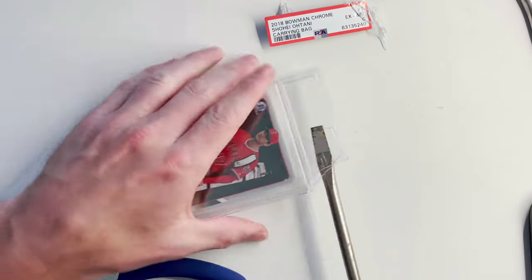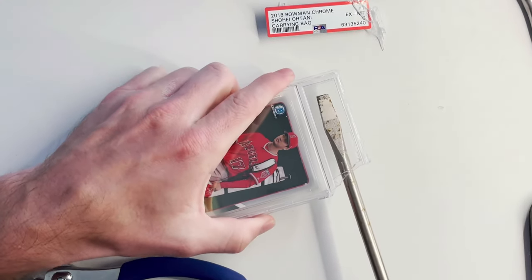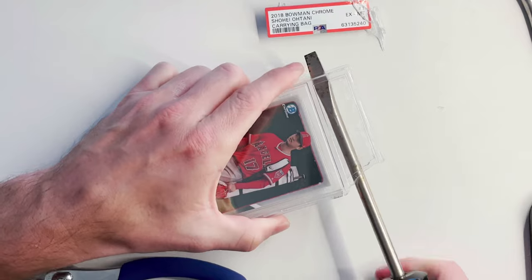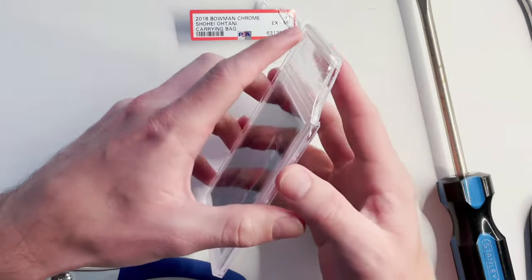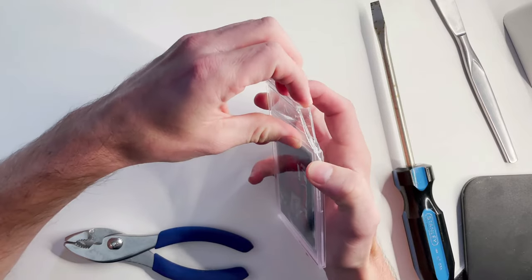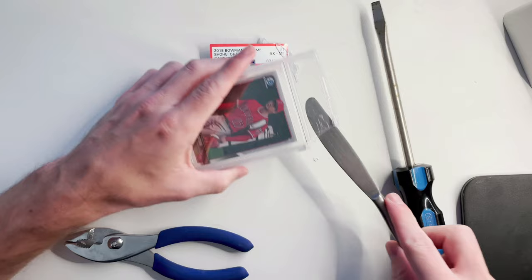So I want to apply some pressure, push this forward, begin turning. Do you hear that crack? Lots of cracking — luckily that's not on the card. And we might actually be able to use our hands now. Maybe not — let's get this butter knife in here.